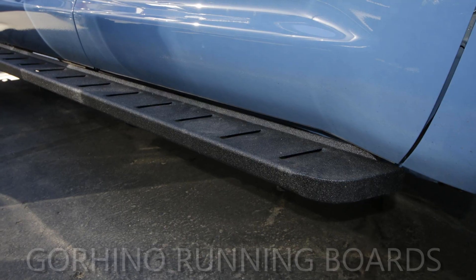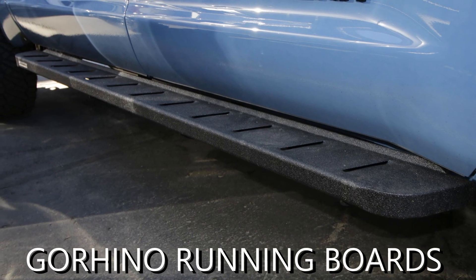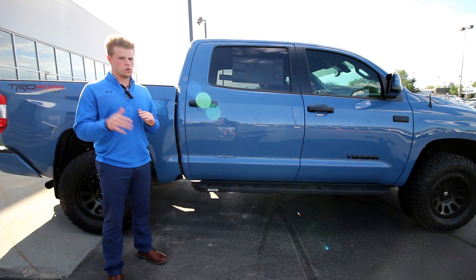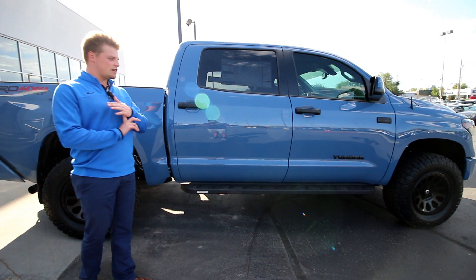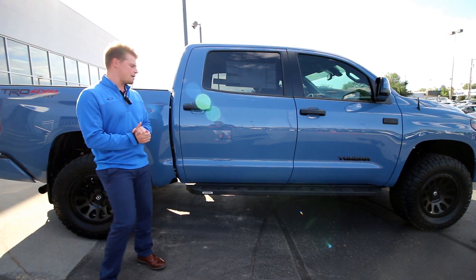For the steps, we did the running boards — the Go Rhino running boards. Bedliner textured, so when it's wet or snow, it's more of a traction base, and it's got the drainage ports so when it's wet while you're driving, it'll help run those out and off the running boards. Love the looks of them and the functionality — being it's a running board, you can step wherever you want on it, and it's flush fitting to the cab.